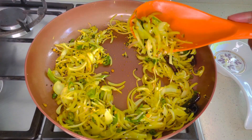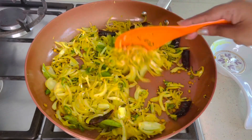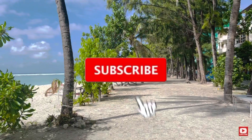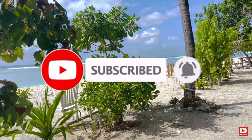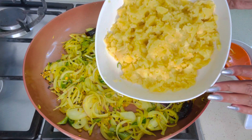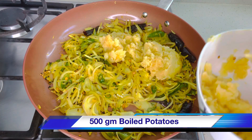Check the onion — it should retain its shape, but sauteing for a minute will remove the rawness of the onion. Reduce the flame to low and add 500 grams of boiled and smashed potatoes.